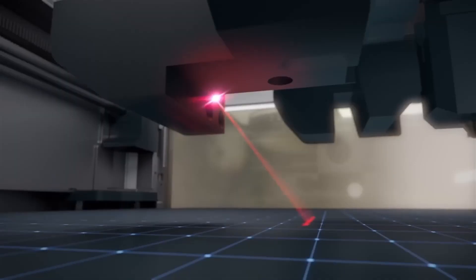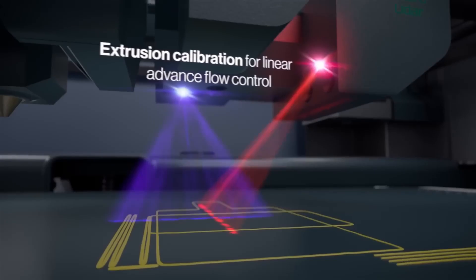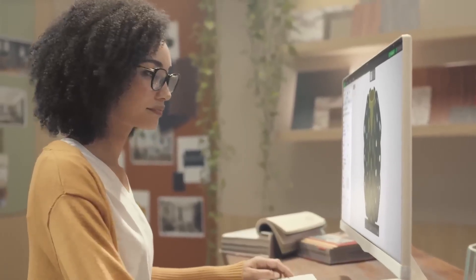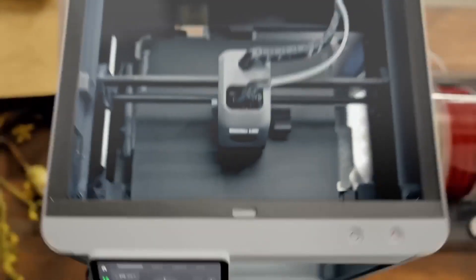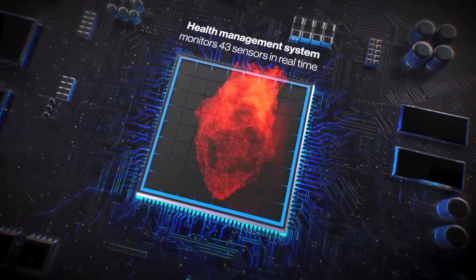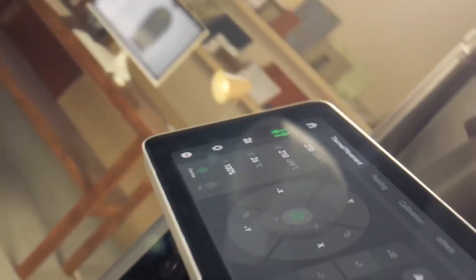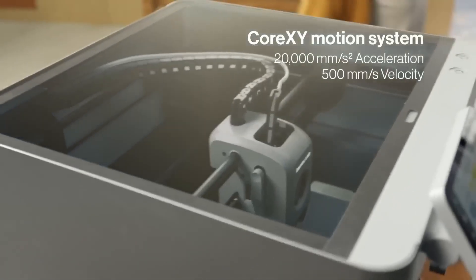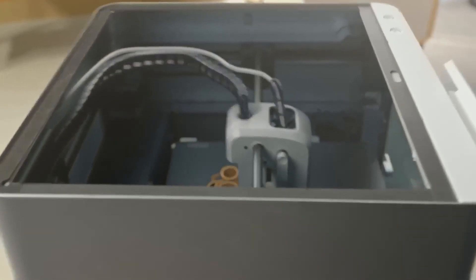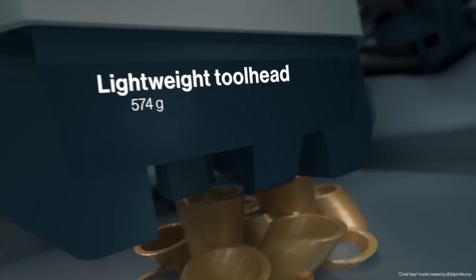The Automatic Material System (AMS) enables seamless multi-material and multi-color printing, ideal for eye-catching decor, cosplay pieces, or complex assemblies. Supporting filaments like PLA, PETG, ABS, TPU, and carbon fiber, it offers unmatched creative flexibility. The intuitive touchscreen and Wi-Fi connectivity, paired with Bambu Studio slicer, make operation effortless even for beginners.